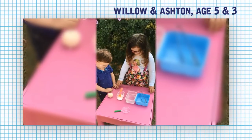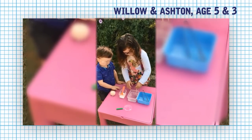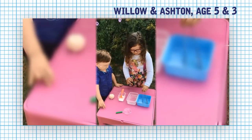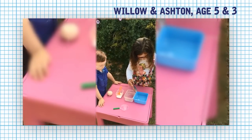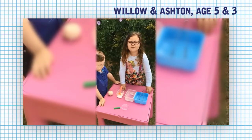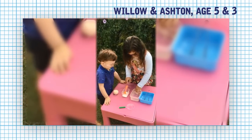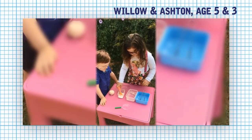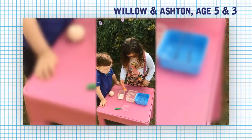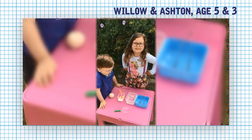Now I'm going to wet the piece of string. Now I'm going to put two iceboxes in. Now I'm going to put the string over the icebox. Now I'm going to put the salt over the piece of string and icebox.